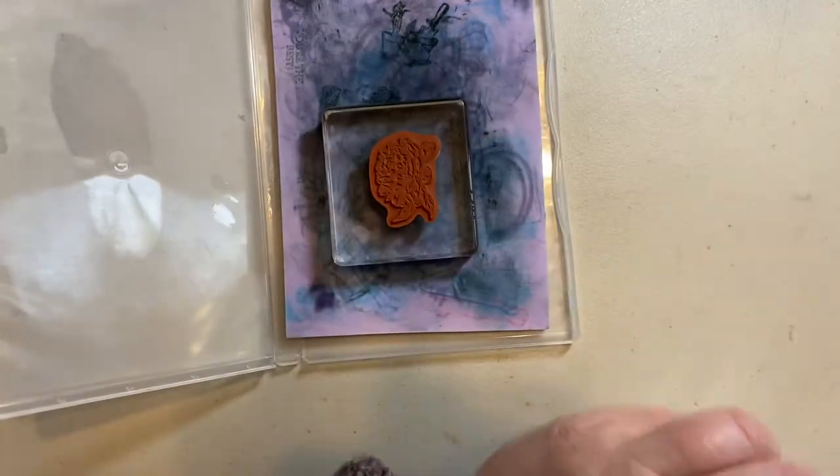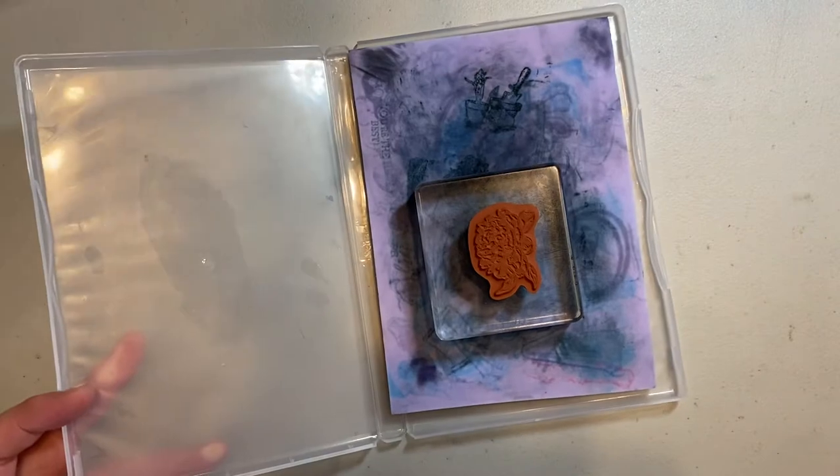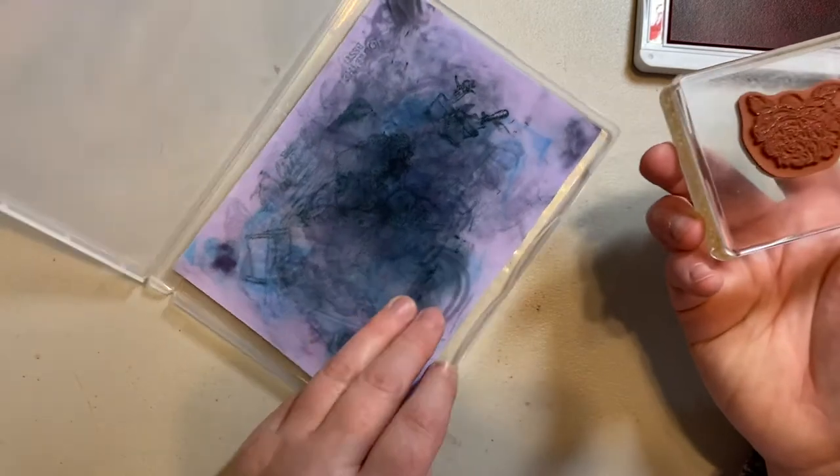I've got a stamp on a block here and I just want to show you how easy it is to clean it. So when you've stamped your image, you can then choose to clean it.